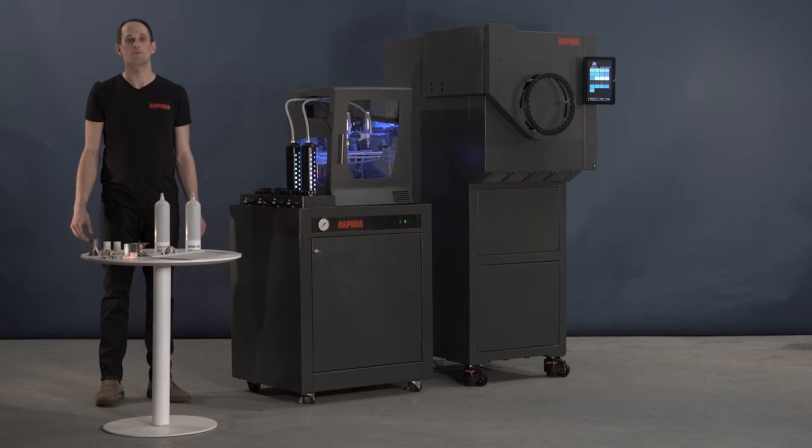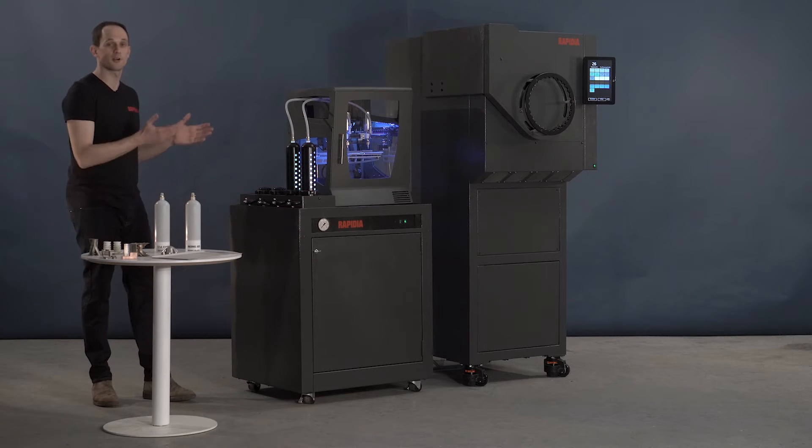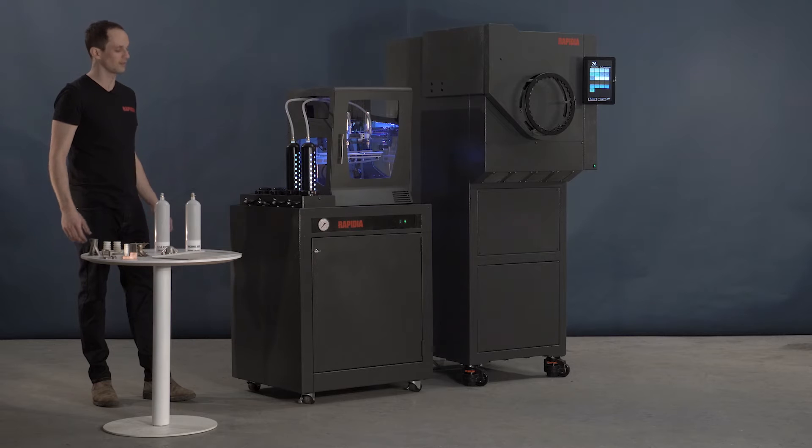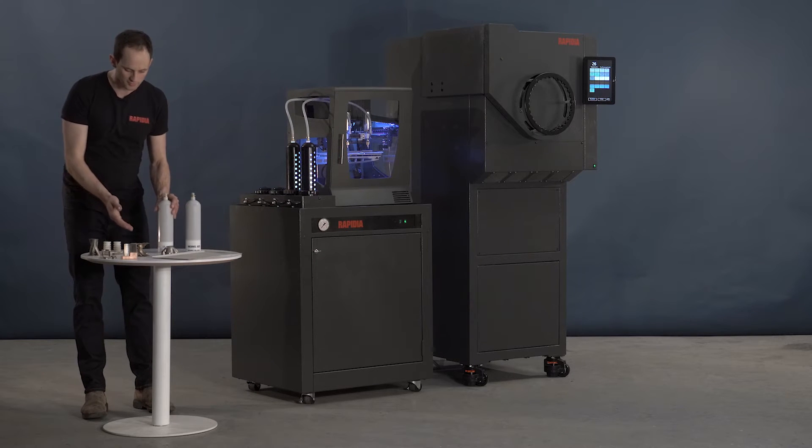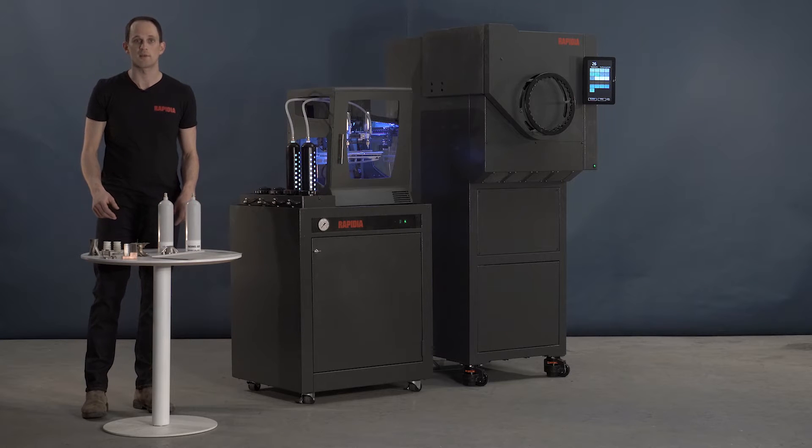Hi, I'm Tom from Rapidia and today I'll talk about our new metal 3D printing system. It uses a water-based paste to print strong parts from both metal and ceramic.